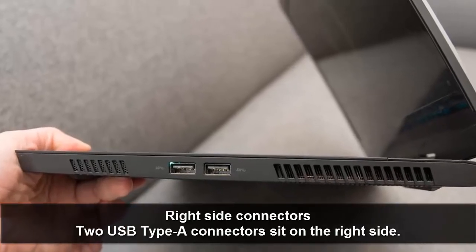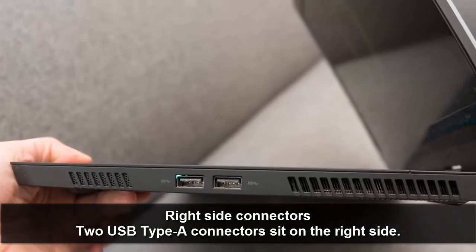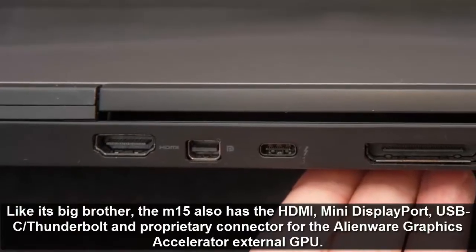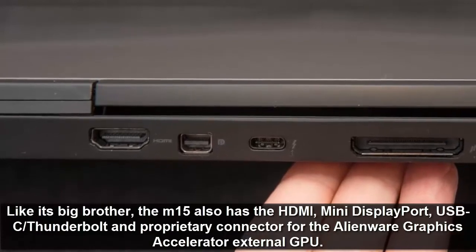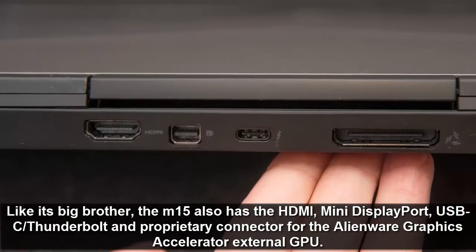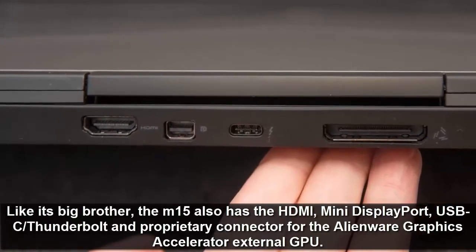Two USB Type-A connectors sit on the right side. Like its big brother, the M15 also has HDMI, mini DisplayPort, USB-C, Thunderbolt, and a proprietary connector for the Alienware Graphics Amplifier external GPU.